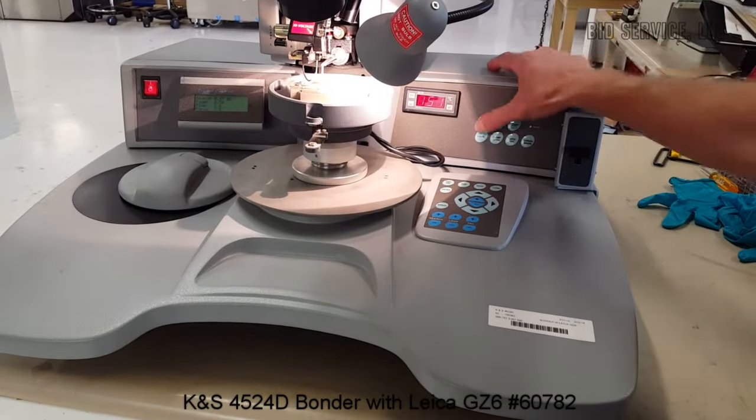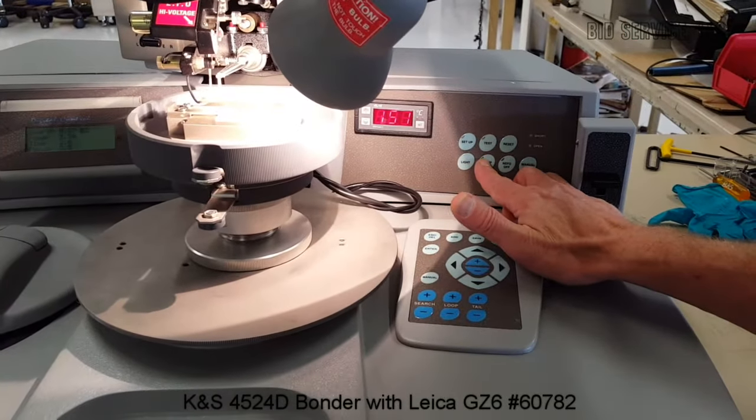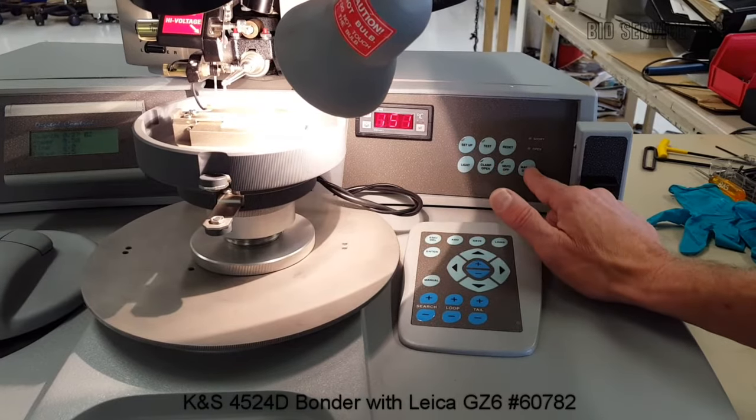Just to show you a few things: you have your setup here, your test — that tests your ultrasonics. You have a reset button, clamp open. You can turn the NEFO, which is your negative electronic flame off — you can turn that off. Then you have a manual spark.